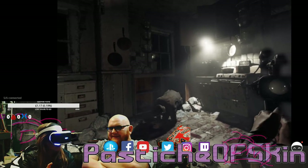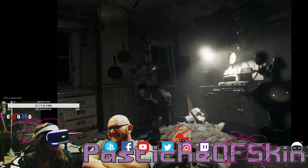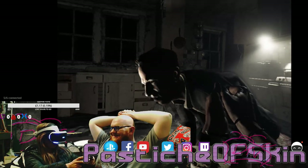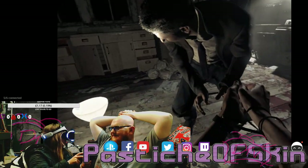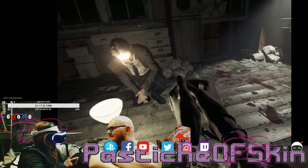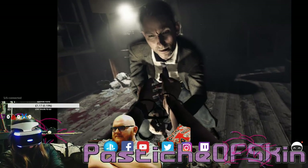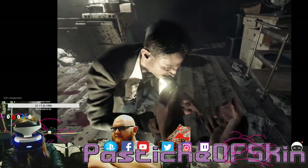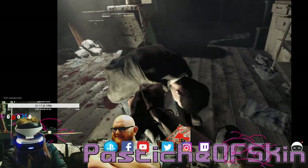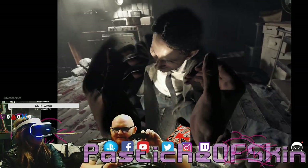I don't know where the hell we are — some dirty kitchen. Oh my god, I can see behind and everything! The lights are weird. The controller vibrates when you're cutting — oh my god!